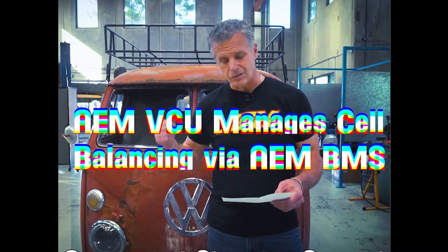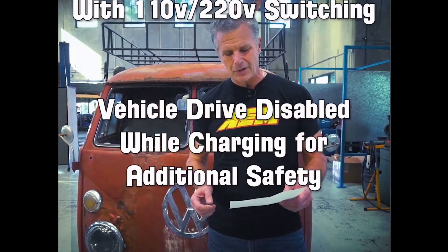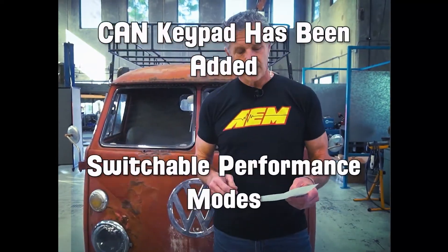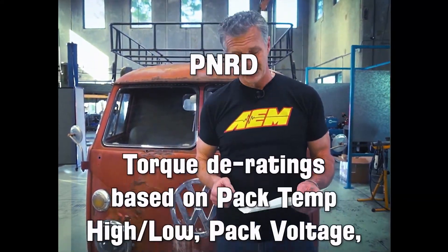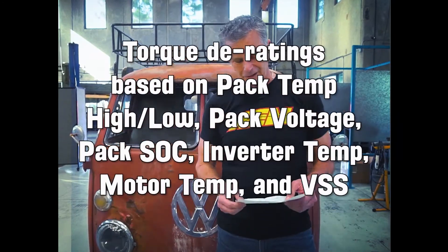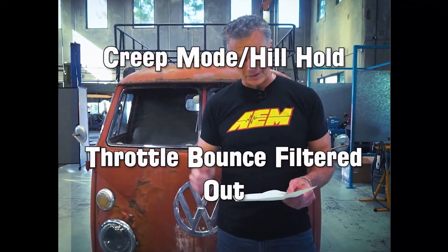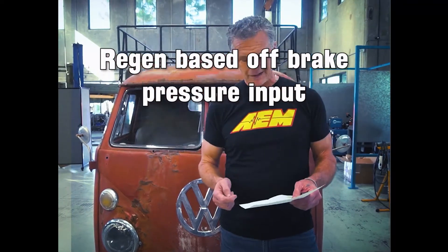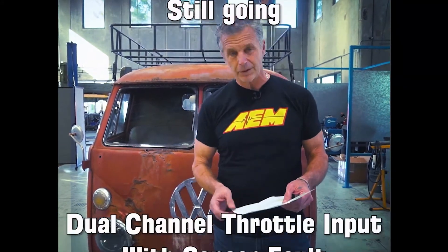Charge time calculations while charging, pack charge/discharge current reporting. The AEM VCU is now managing cell balancing with our actual BMS that's installed. Automated charging control with 110 or 220 switching. Vehicle drive disability while charging for additional safety — meaning if the J plug is in, it doesn't move. That's huge. A keypad has been added so we have switchable performance modes, high voltage on as the ignition on, and the PRNDL so you know what gear you're in. Torque de-rating based on pack temps, high or low pack voltage, pack state of charge, inverter temp, motor temp, and vehicle speed.